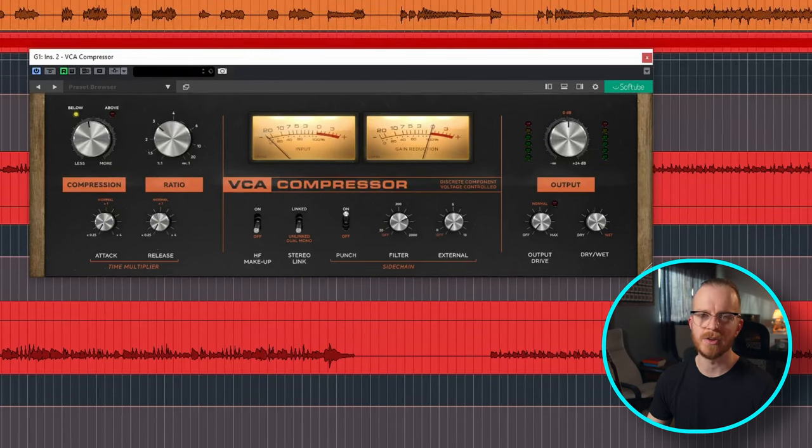I typically don't compress electric guitars because there's already a lot of compression from the amp heads, so you don't really need to compress them a ton. But I found this was really nice just for catching those little instances where the volume started to get a little bit erratic because of the addition of the second guitar.